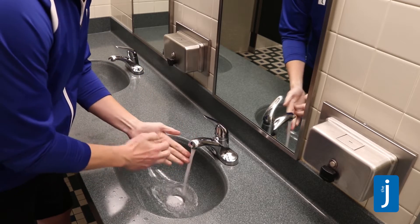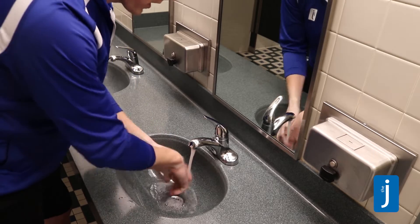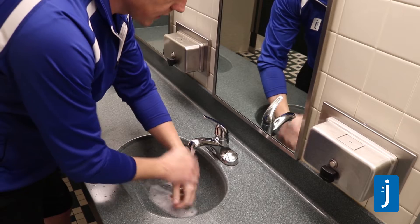In between the fingers, in between the fingernails, everywhere. And we're going to scrub for at least 20 seconds.